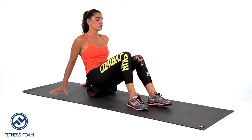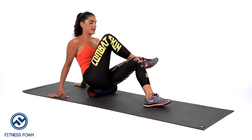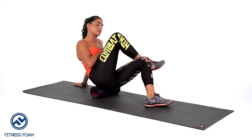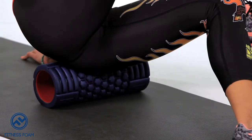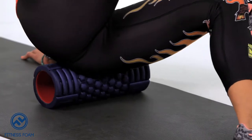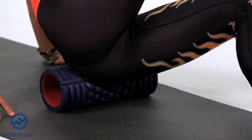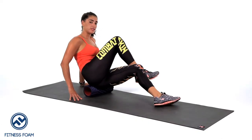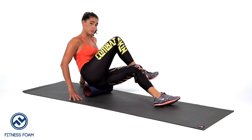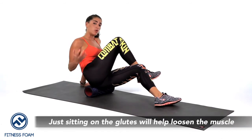Now we're going to switch — placing that right ankle on top of the left knee — and I'm going to position most of my body weight toward the left side. If this is extremely painful and you don't feel like you can move much, simply sitting on the roller alone will help break up that tight fascia and all those tight muscles.